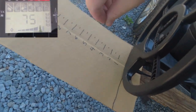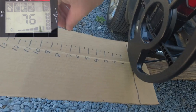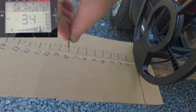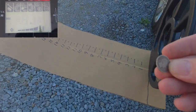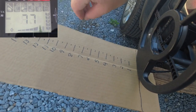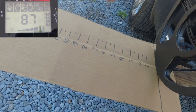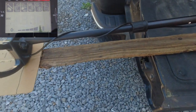Starting with the Indian Head penny — it hits it all the way out to about seven and a half inches, not too shabby. Next up is the V nickel — again right around seven and a half inches. Next up is the Barber dime — looks like about six to six and a half inches. Next up is the Barber quarter — seven and a half, starts to cut out right at about seven and a half inches.